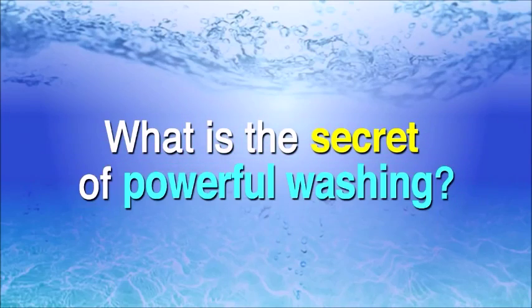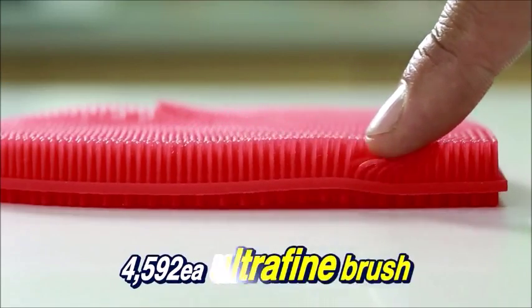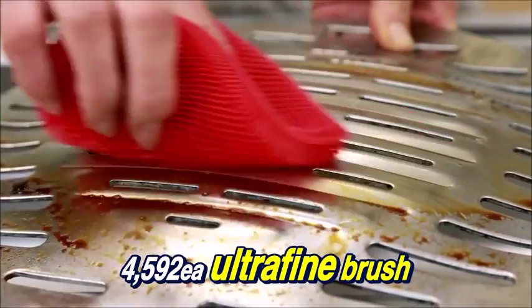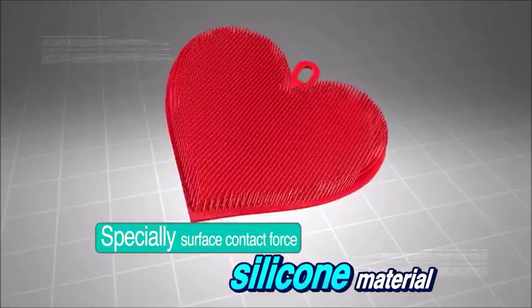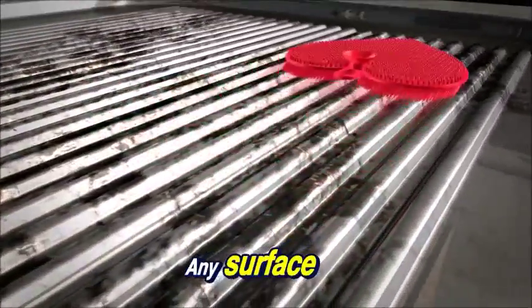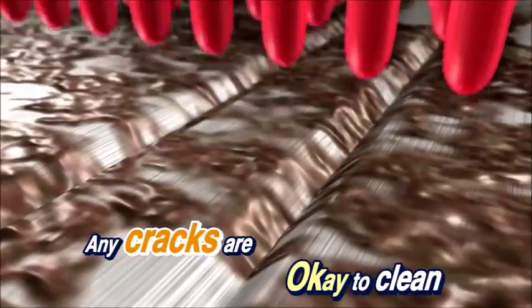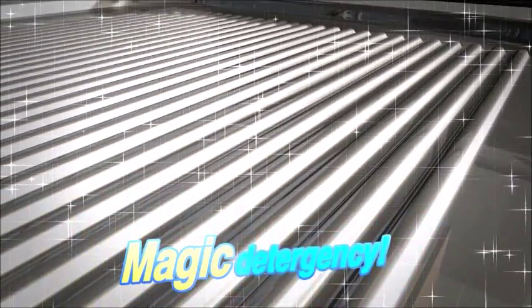What is the secret of powerful washing? 100% special silicone material. 4,592 ultrafine brushes, specially designed surface, contact force, silicone material. The ultrafine brush cleans every part — any surface, any cracks are okay to clean. Oil and dirt is absorbed like a magnet. Magic detergency.